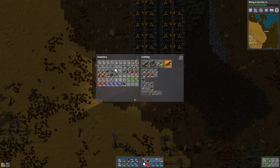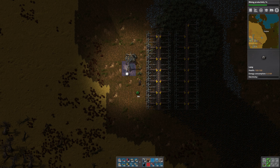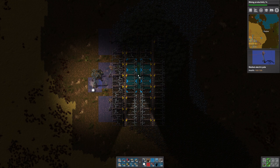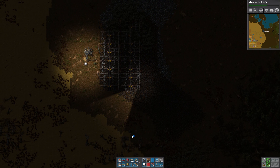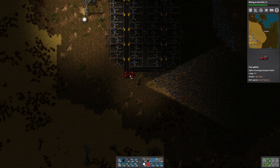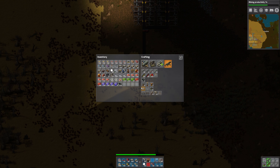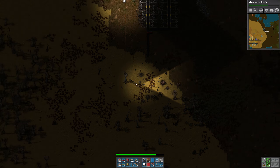Let there be light. So we've got our coal. Let's bring this down here, and we'll just combine the two yellows into one red. If you recall, one red belt has the equivalent throughput as two yellow belts. Let's make a repair pack so I can fix the damage I'm doing here.